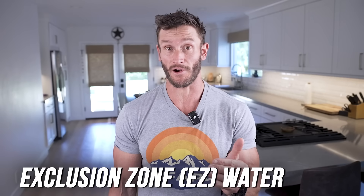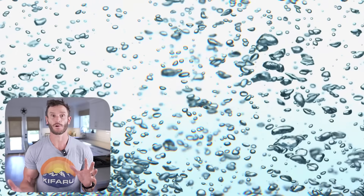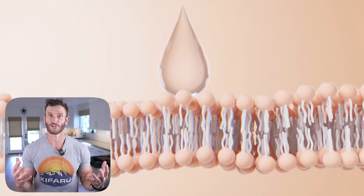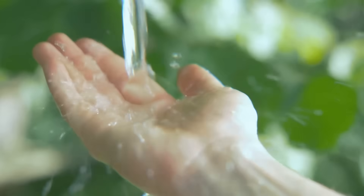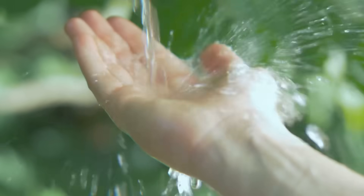At the heart of it is the concept of exclusion zone water — we'll call it easy water. When normal everyday water comes into contact with any hydrophilic, water-loving surface, something changes: it spontaneously structures itself into a dense, ordered layer. It's called the exclusion zone because as this structure forms, it literally pushes out almost everything else — solutes, particles, even tiny dyes — creating a zone of exceptionally pure, highly organized water.